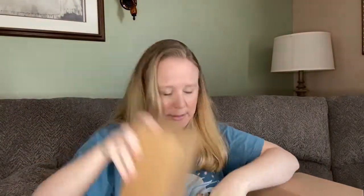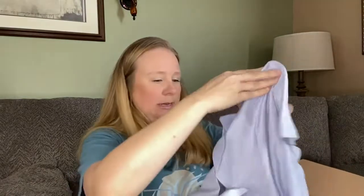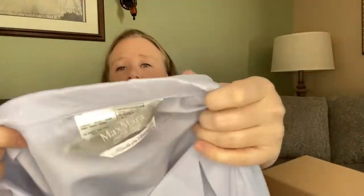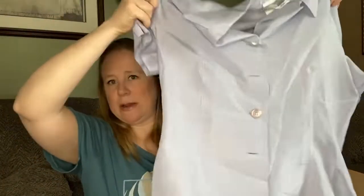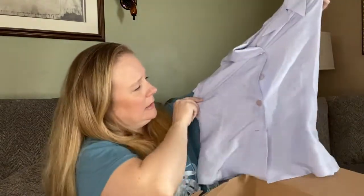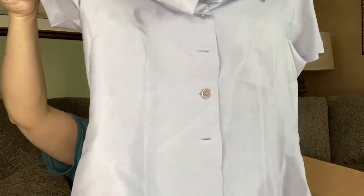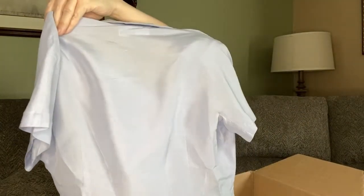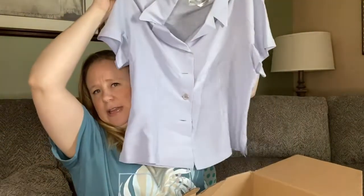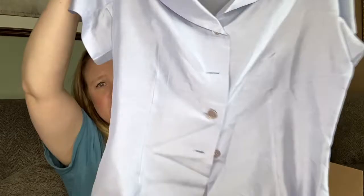We have a couple things in tissue paper and a box, which is interesting, but we also have a couple clothing items. Let's take a look at them. We have Max Mara — the tag is starting to come off — but this periwinkle blue blouse, and all the buttons are there. I'm not seeing any flaws, so hopefully it's in good condition. It says it's a size eight and it is 100% silk. The camera is not really doing the color any favors — it really is like a periwinkle blue.